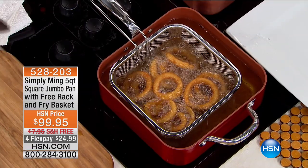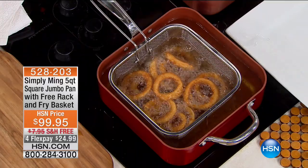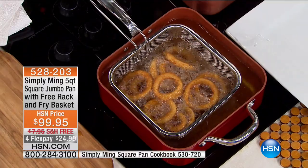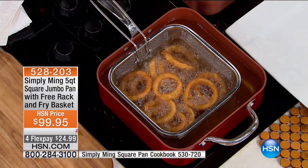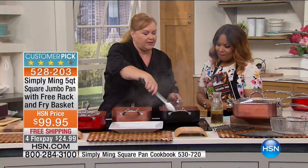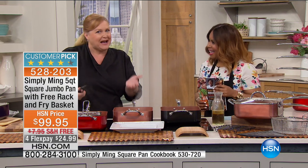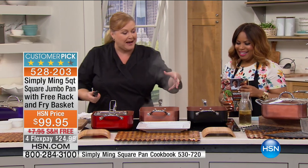It's one of those items that you don't realize when you're cooking how shape affects things. And since a square pan fits so much better — not only on your stovetop, but the food itself fits so much better inside of it — it just makes sense. It's kind of like, why did anybody ever invent a round pan? A square pan makes a lot of sense.